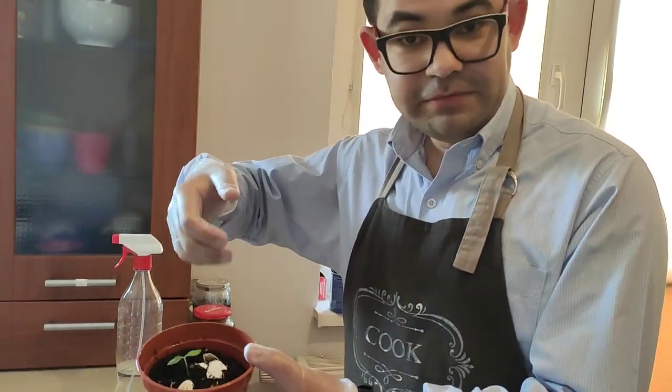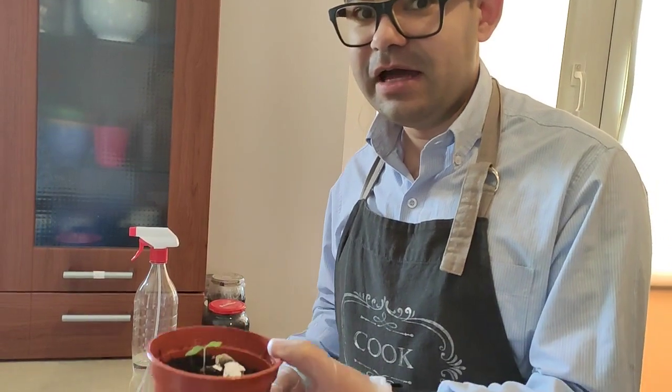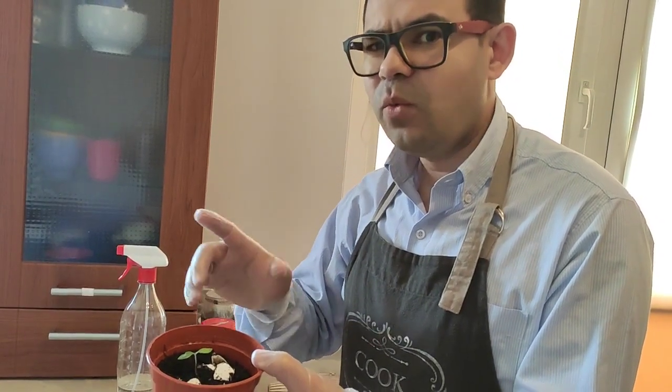Now, as you could see, we spritzed some water and now we're done. But before I let you go, I'd like to say something. First, I'd like to ask a question: we sprayed some water today, so when do we have to spray water again?